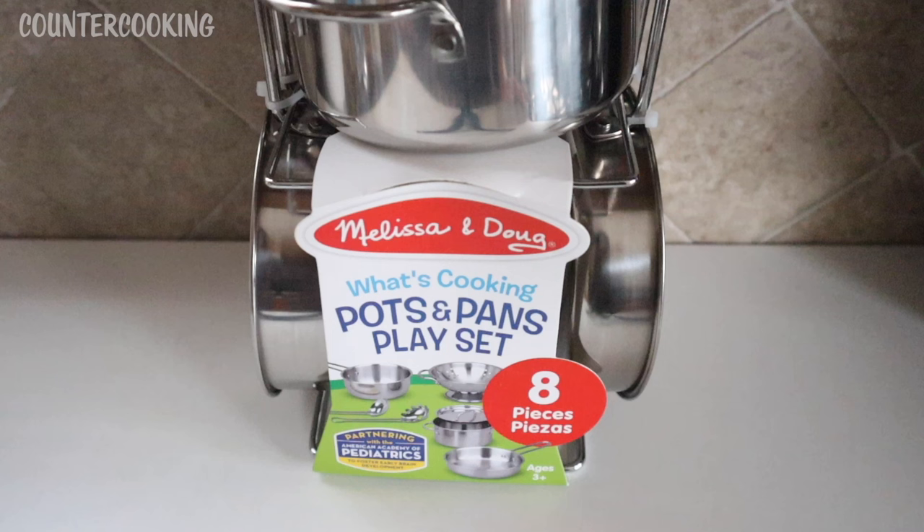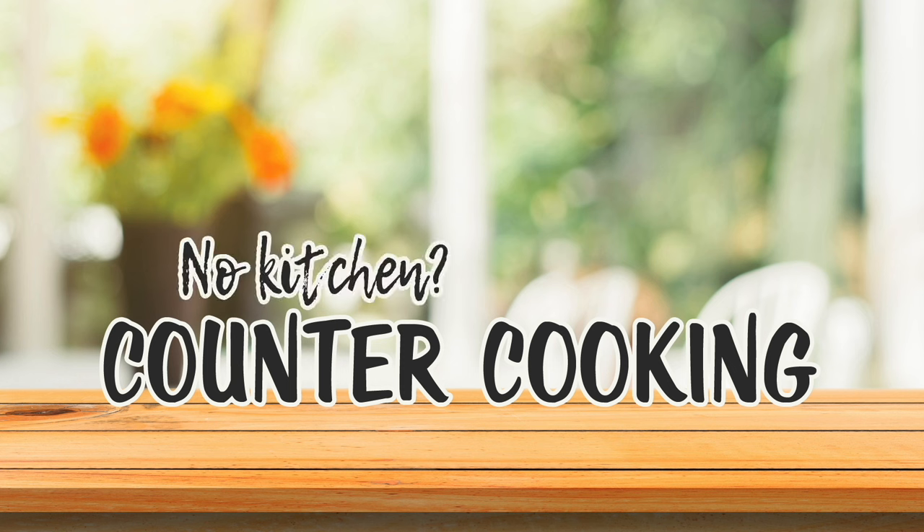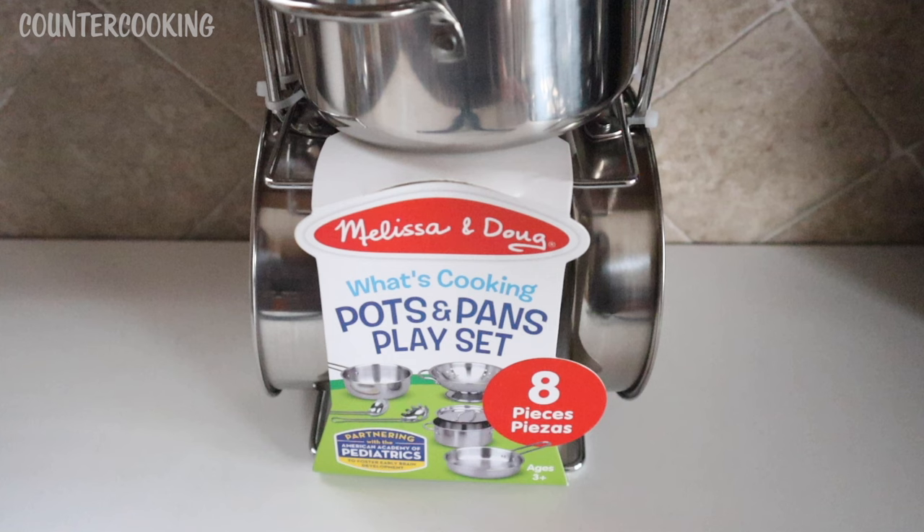I'm here with a Melissa and Doug What's Cooking Pots and Pans play set. This is an eight-piece stainless steel play set. Let's check it out. I found these at Marshall's the other day for $14.99, and I thought that was a decent price for these.